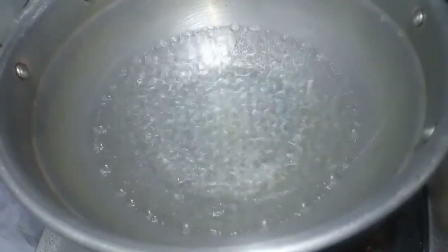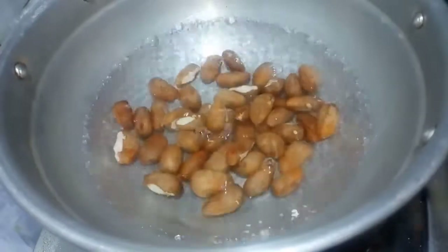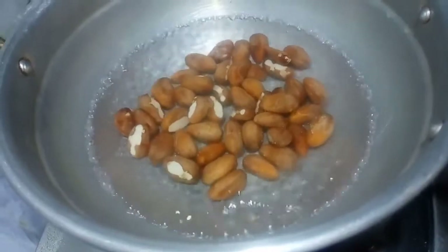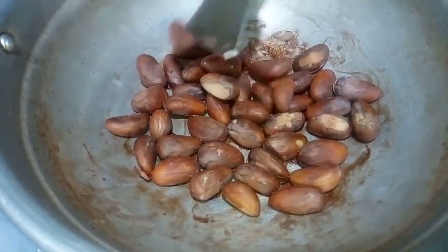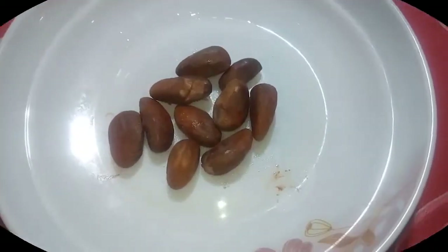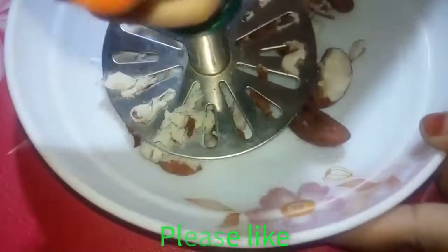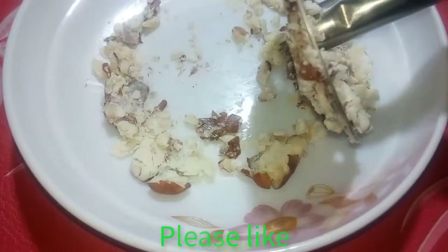I am going to make a lot of the vegetables. I will make a lot of vegetables. I will turn the cutters.